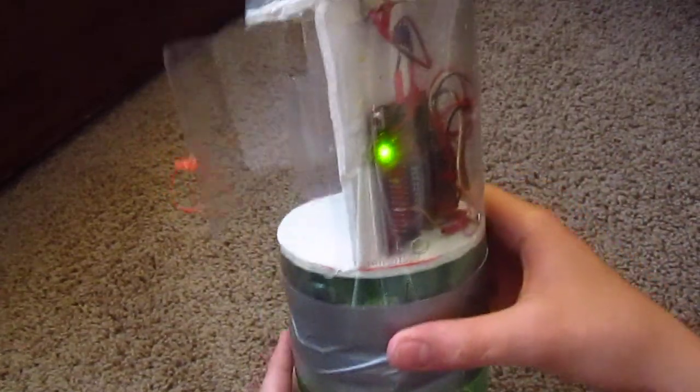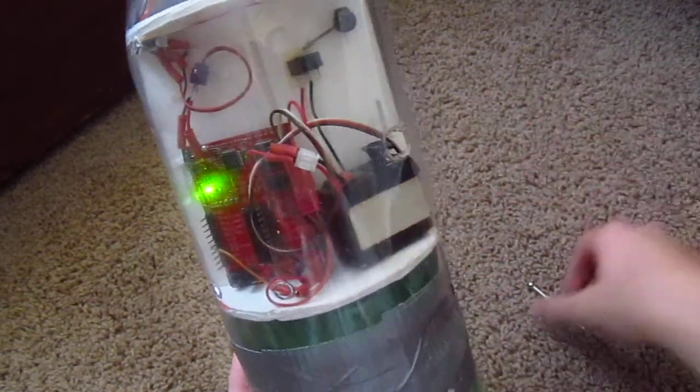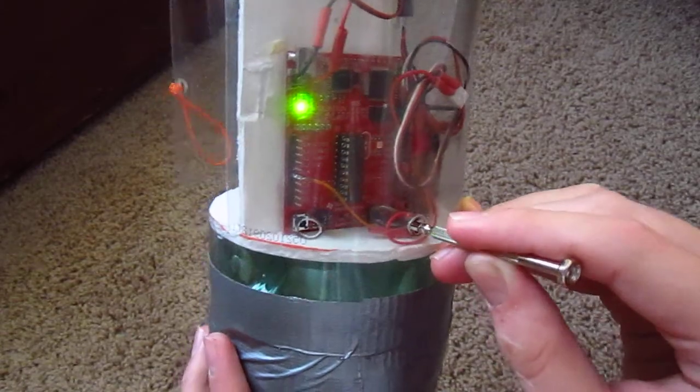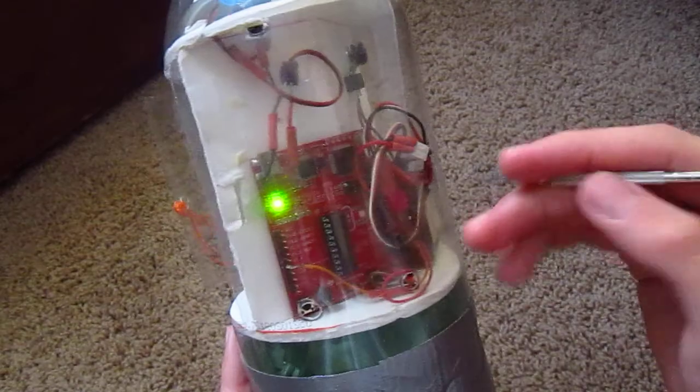I did have my other system fail once, and that was not good — it left a dent in the car. So yeah, I'm actually quite pleased with this so far.